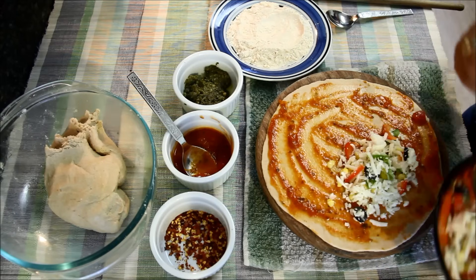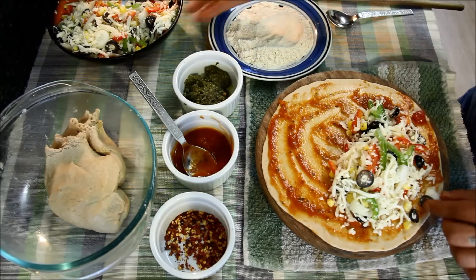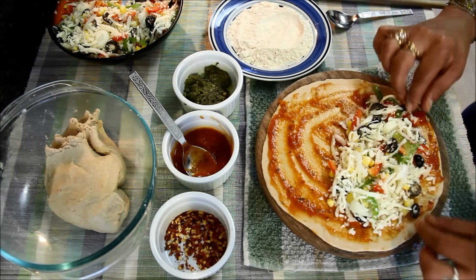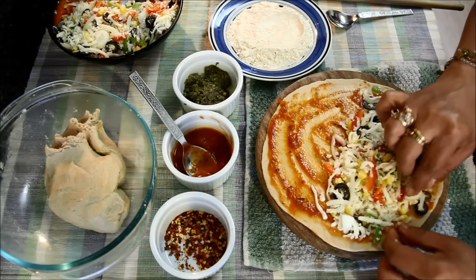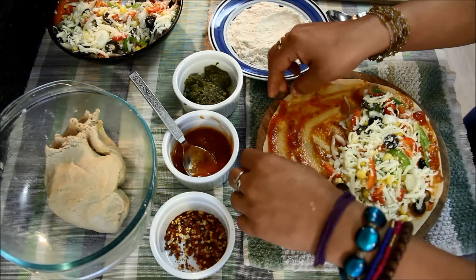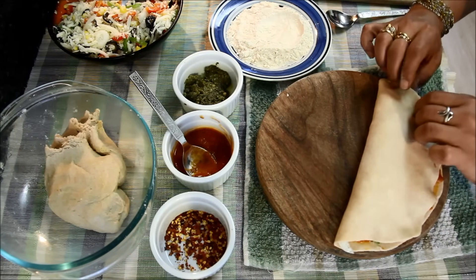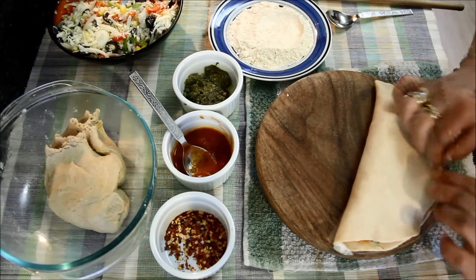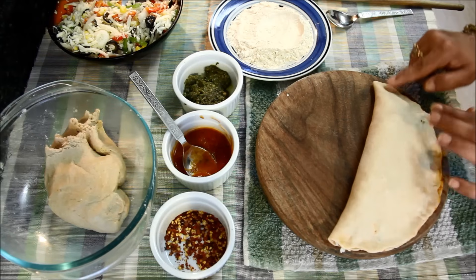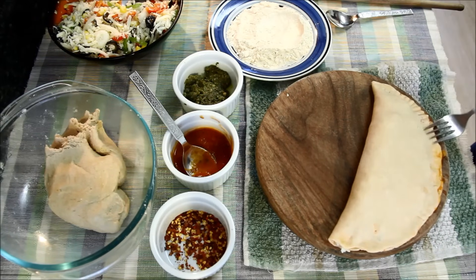Now I'll put some stuffing only on half of the rolled chapati and spread it evenly, leaving the sides. Then I'll cover the stuffing with the other half of the chapati and stick it properly with my hands. I'll take a fork and press the ends gently to seal it properly.